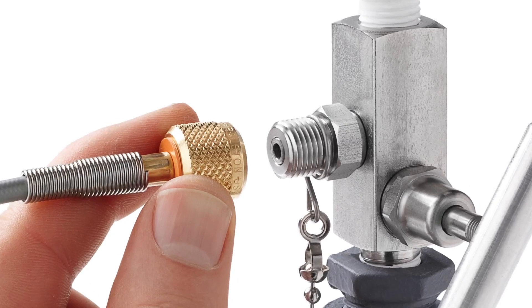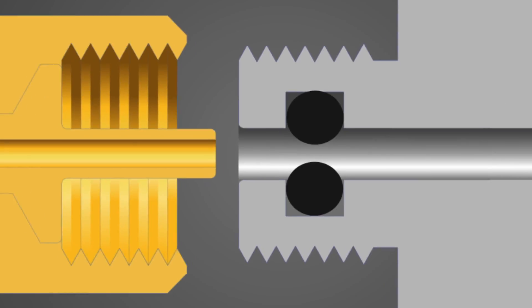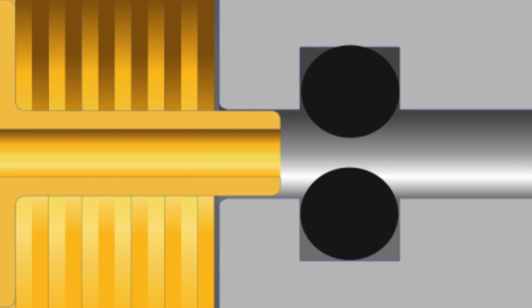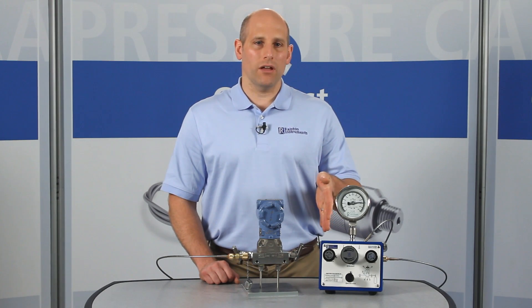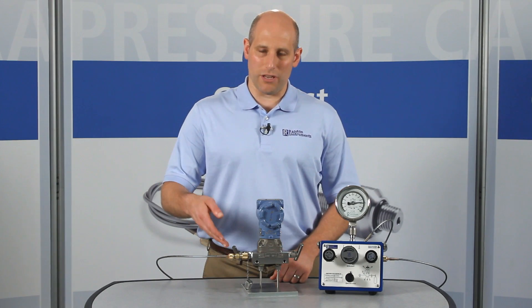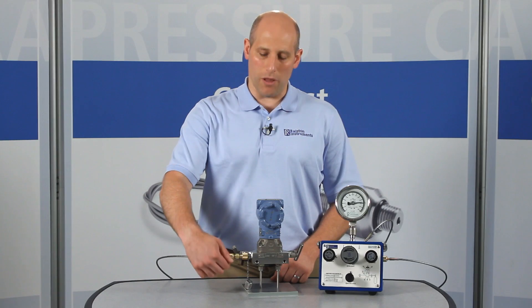The Ralston Quick Test System makes a quick leak-free connection thanks to the integrated O-ring pressure seals. Unlike some designs, these fittings won't weep. When you're done, if you forget to vent off pressure with a valve, the Ralston Quick Test Connection will safely self-vent instead of blowing off.